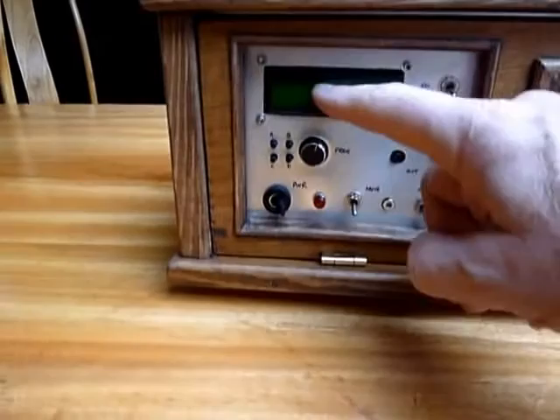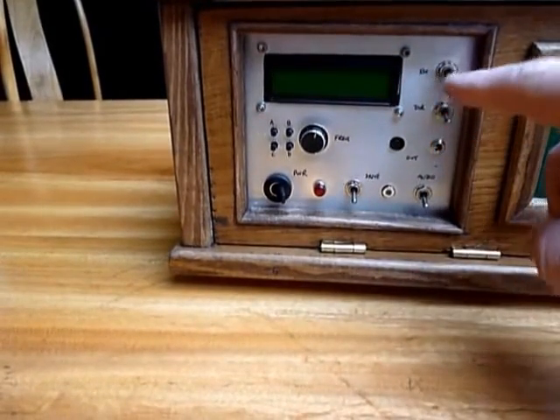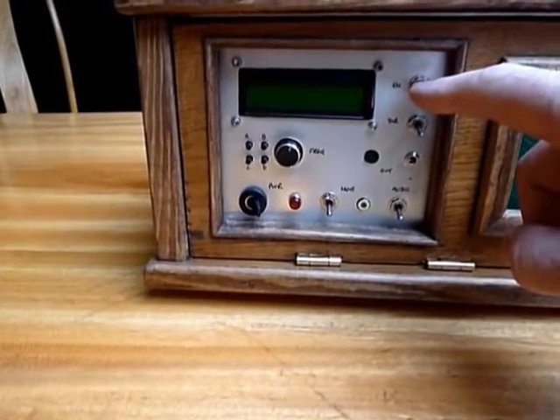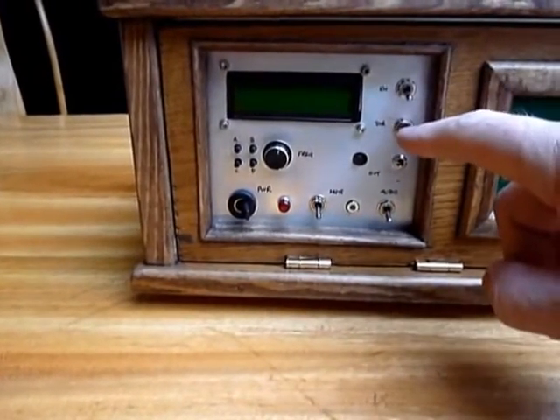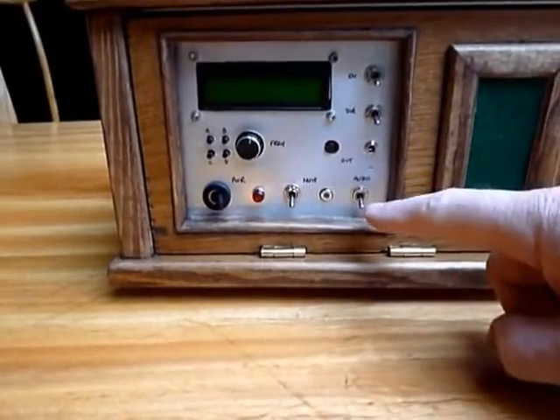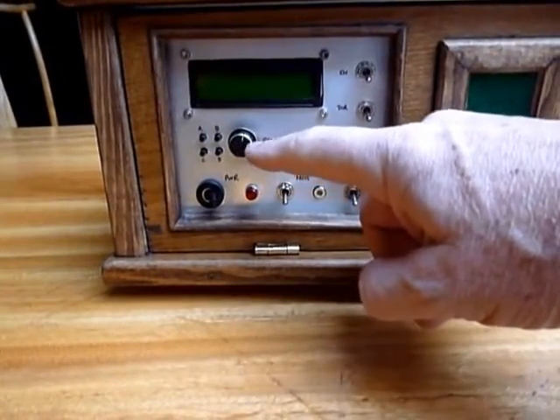This is the frequency display for the signal generator. The enable switch allows you to start and stop the motor without losing the frequency. This is a direction switch so you can record cylinders backwards if you wish, and the power supply on/offs here. These controls change the frequency.